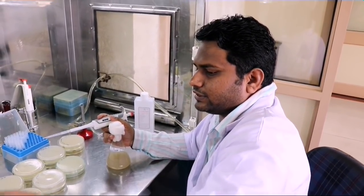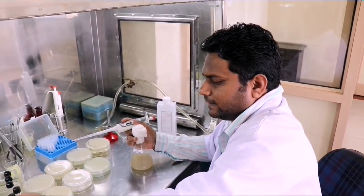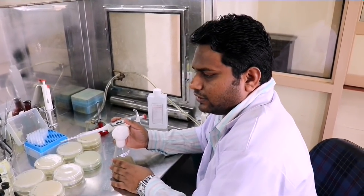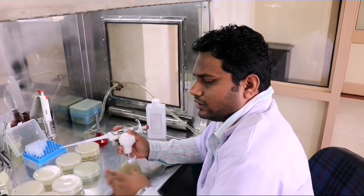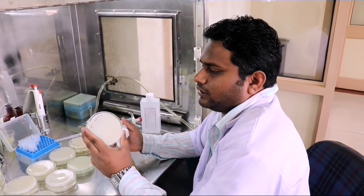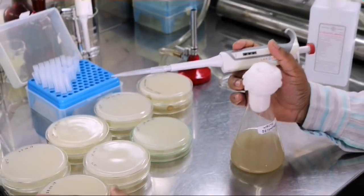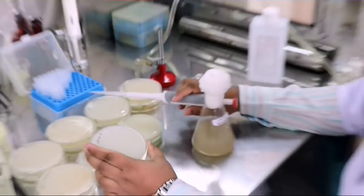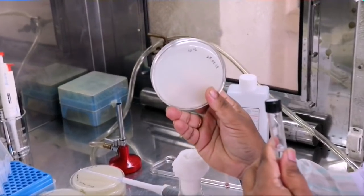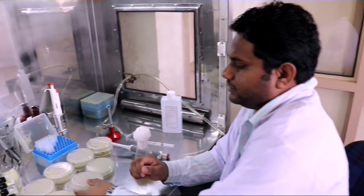We have labeled the tubes as 10 to the power of minus 1 and 10 to the power of minus 2, and so on. We will take from the stock culture, make a serial dilution, and then add the aliquots to the corresponding labeled plates — 10 to the power of minus 1 and 10 to the power of minus 2.